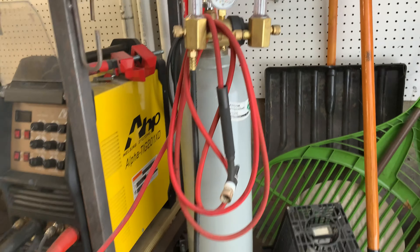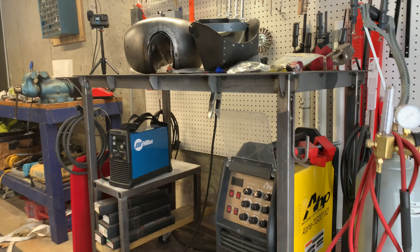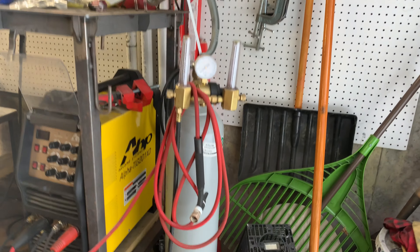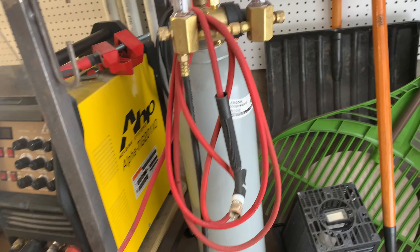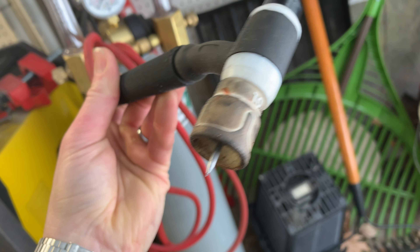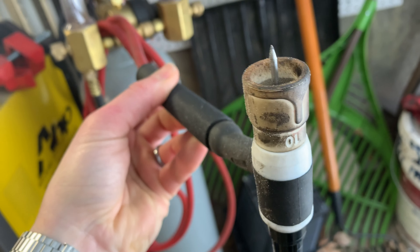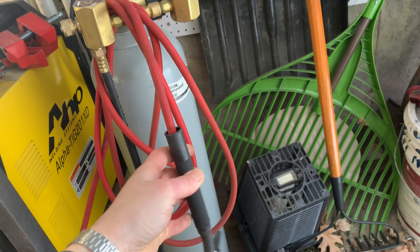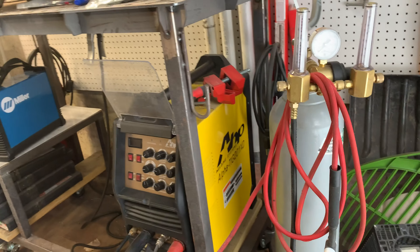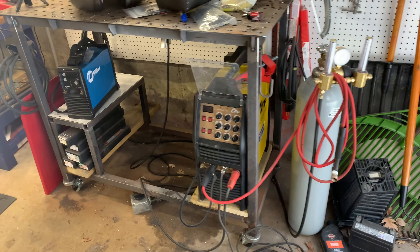Got a 120 cubic foot argon cylinder right here. Here's proof that this is actually not a fabrication shop — this is my home garage, where I do everything for the house. This is a 17-style torch with a jazzy 10 cup. You don't need a fancy cup like this — you can do everything I'm going to do today with pretty much any cup, but this is the one I like most. Got a dual flow meter on here — this lets me plug in both machines at the same time so I don't have to keep switching the argon line back and forth.